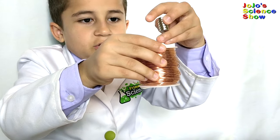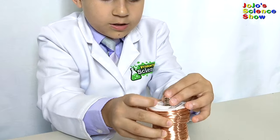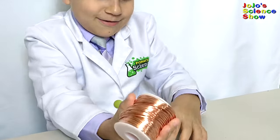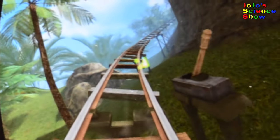Look, it falls so slowly I can drop it and catch it in the same hand. Did you know they use eddy currents to slow down roller coasters and trains?